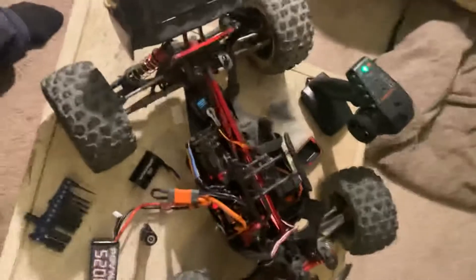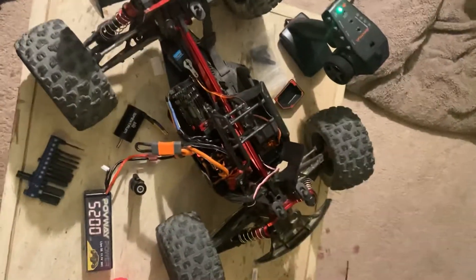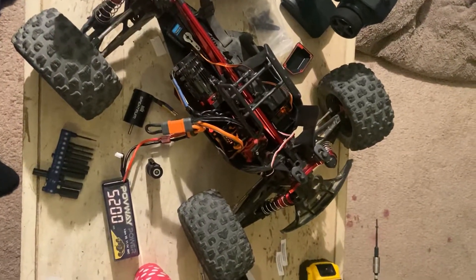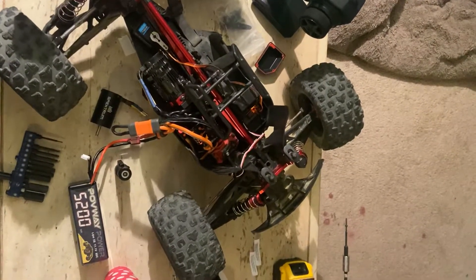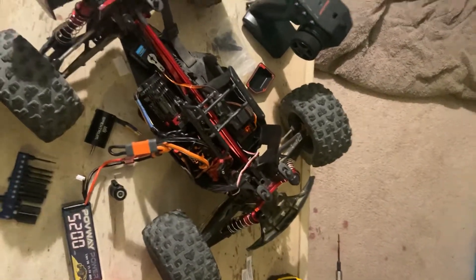I searched YouTube and the internet and could not find a video or anybody explaining how to fix this. So hopefully if you have this issue you can find this video. I'm going to post it on YouTube and hopefully that solves everybody's questions — thank you very much.